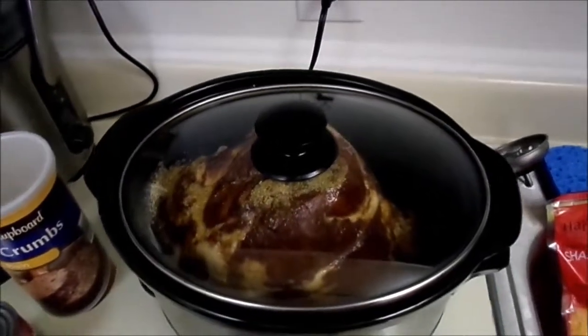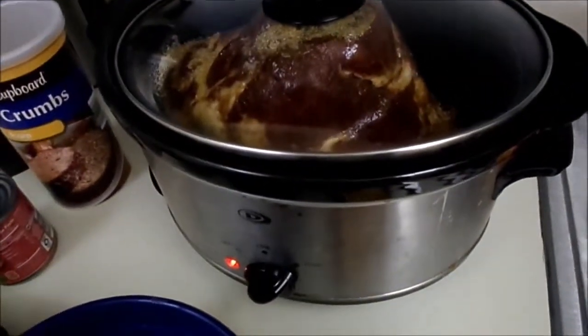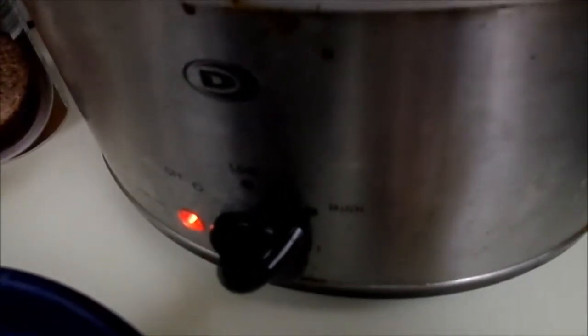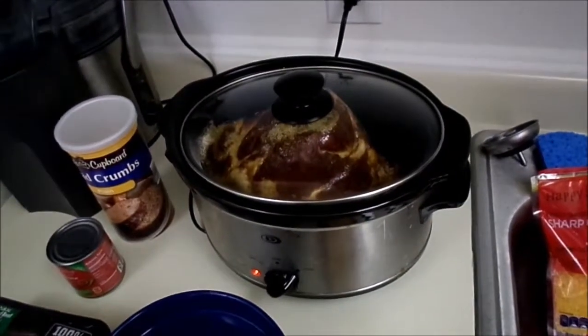The ham is all thoroughly coated and it's on high right now. In about an hour and a half I'm gonna turn it to low, and it's gonna take about six to six and a half hours total. Then we're gonna have delicious ham to eat all week long. The next thing I'm gonna do is meatloaf.